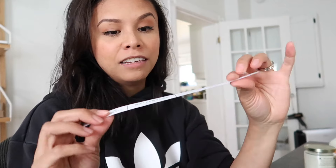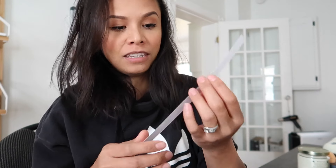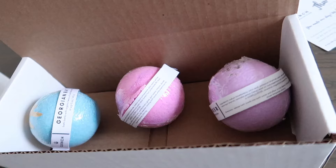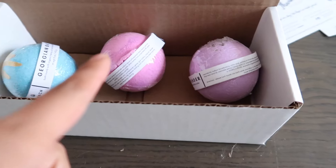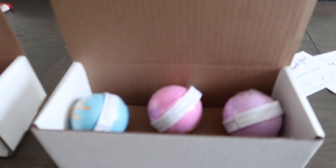For those wondering, I print all of my labels on just regular white cardstock and I create all of them in Photoshop. I think my favorite bath bomb is my watermelon one — it's just so cute and it smells so good. Pink fairy mimosa is a close second though. After I have all of their paper labels wrapped around them, I'm going to take them over to the shrink wrapping station and give them their second layer of shrink wrap around the outside.